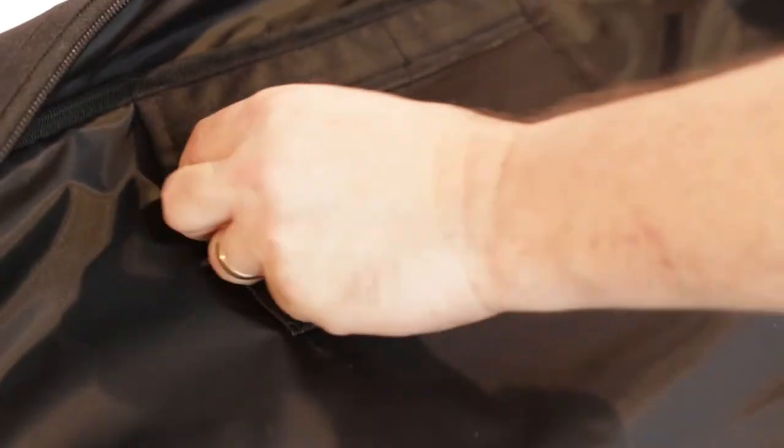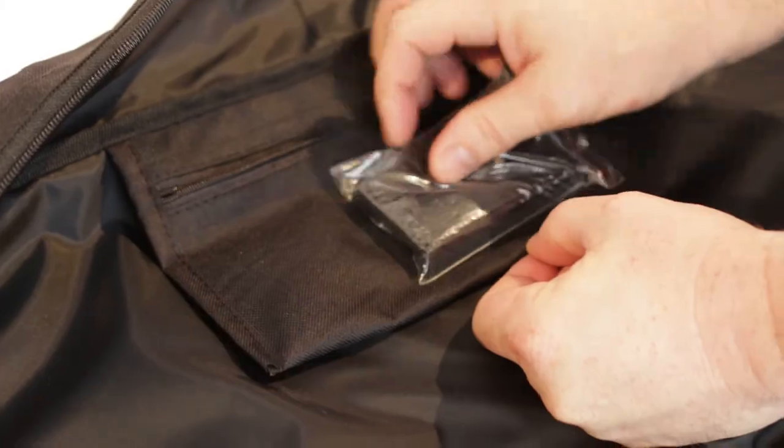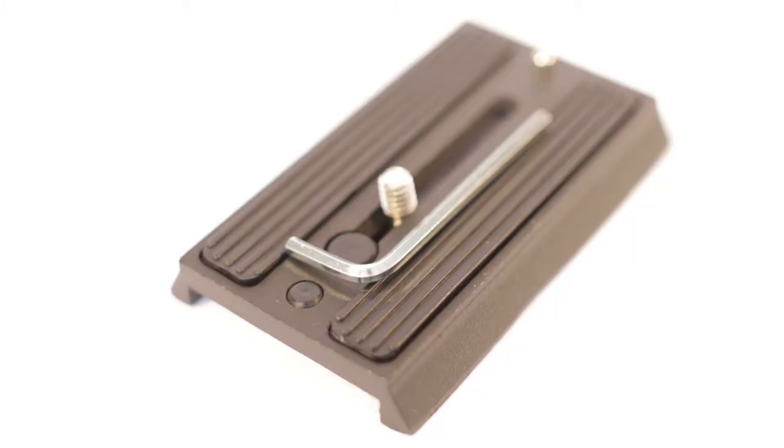Inside the bag you'll find a pouch containing a second mount plate with an allen key. This is a great addition to this tripod.